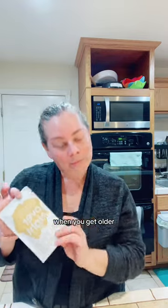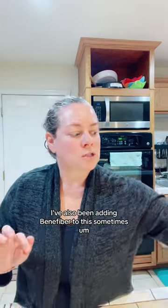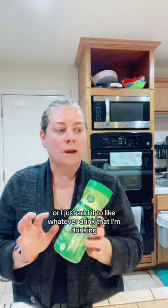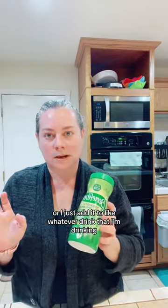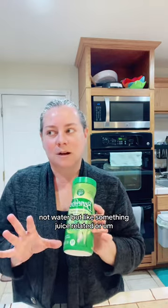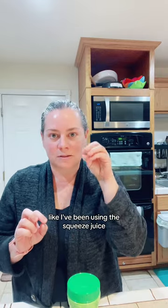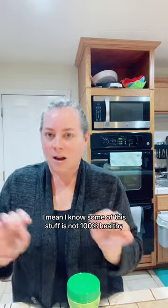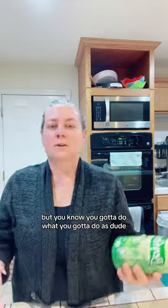When you get older, if you know, you know. I've also been adding Benefiber to this sometimes, or I just add it to whatever drink I'm drinking — not water, but something juice-related. Like I've been using the squeeze juice things. I know some of this stuff is not 100% healthy, but you got to do what you got to do.